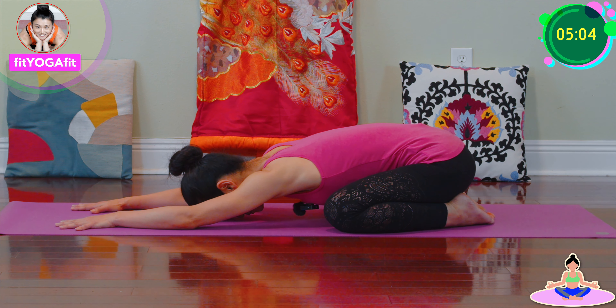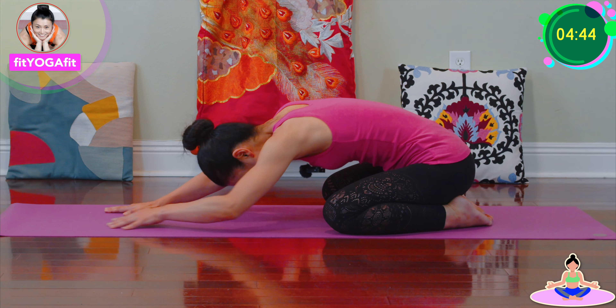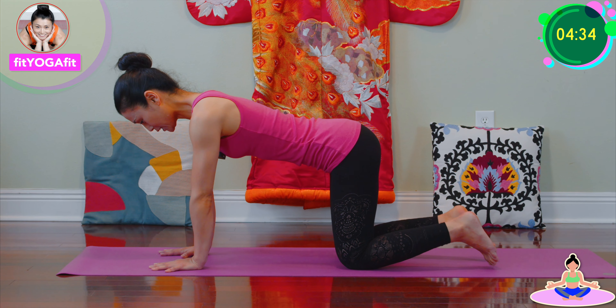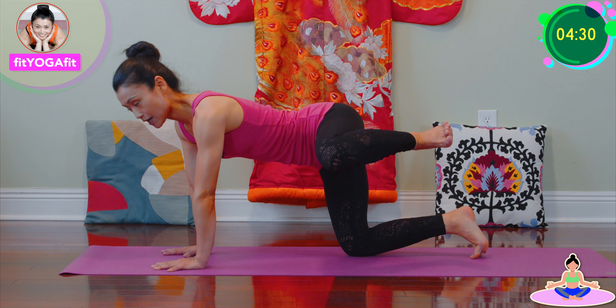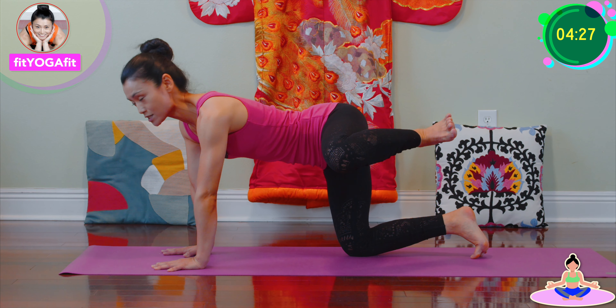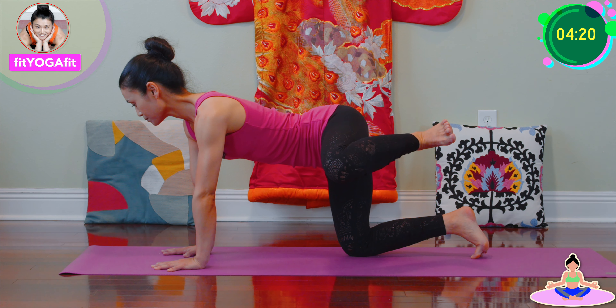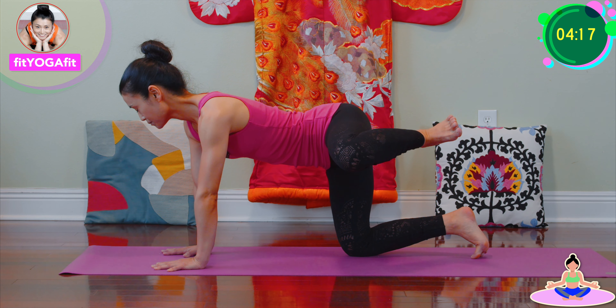Good. Good. Good. So this is to your knees, so we do a stretch over your mat.